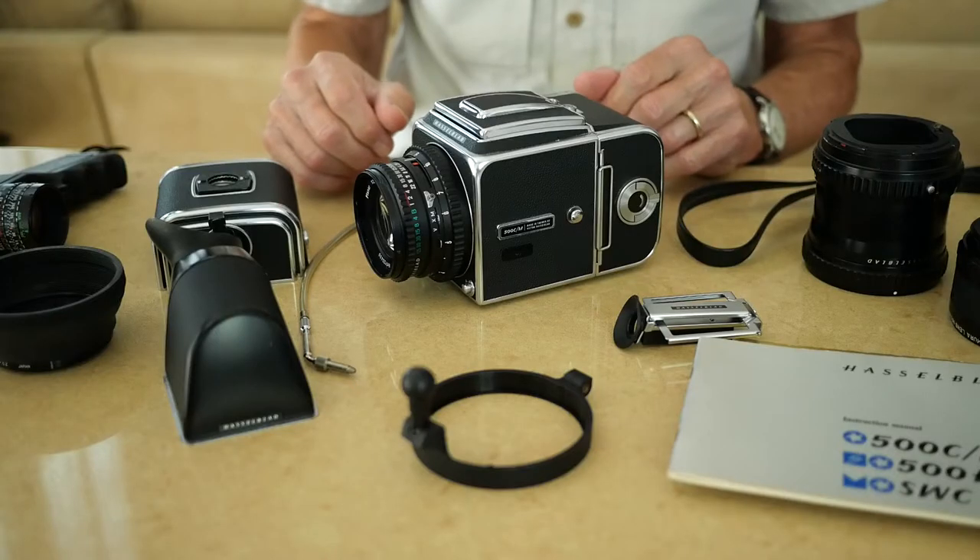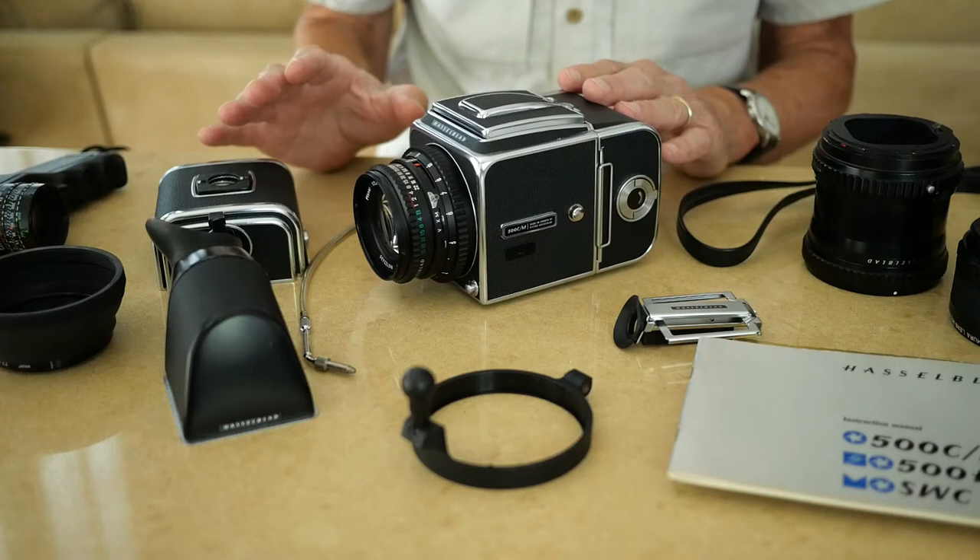Walter then owned the camera for a number of years and used it extensively. I think most of these accessories were purchased by Lou, but Walter maybe bought a couple along the way as well. And I want to describe some of these accessories to you.